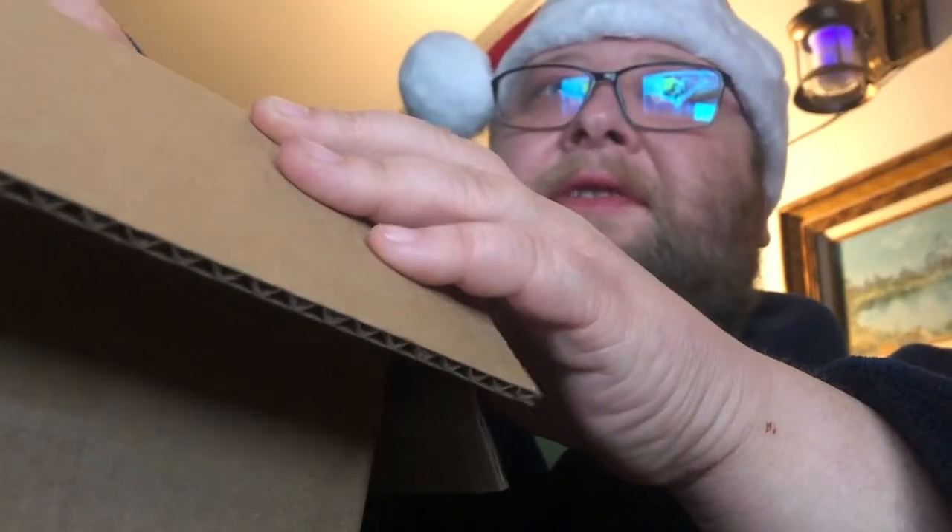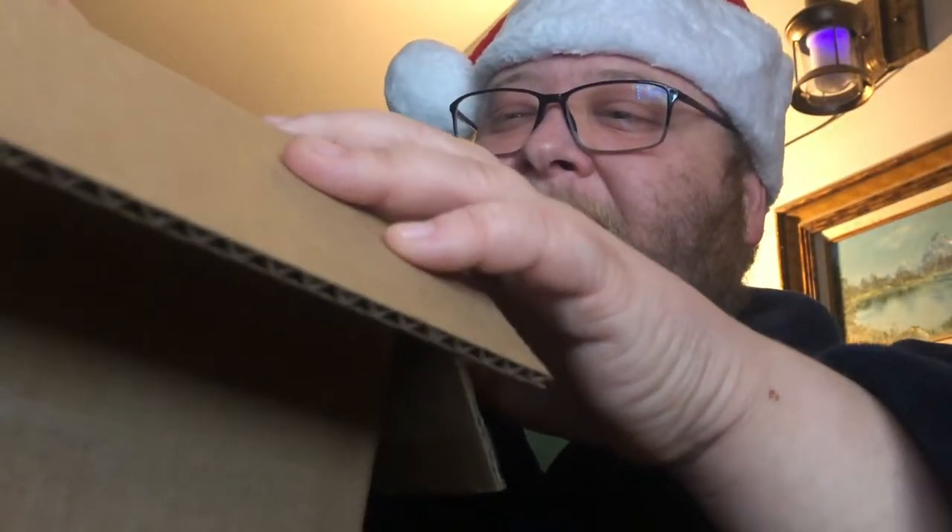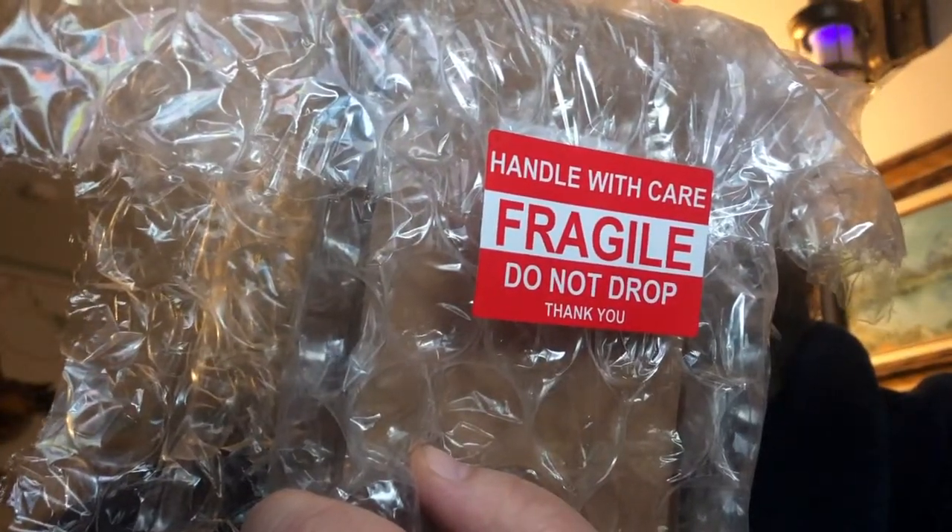Now the trick is to get whatever this thing is out without spilling all the popcorn. Can it be done? Oh, I lost one. Not bad. Only one fell out. Handle with care. Fragile, do not drop. Oh no, there's popcorn in this too.